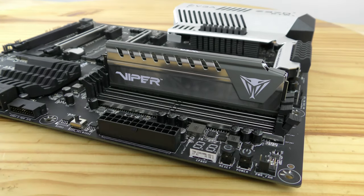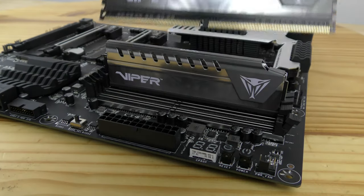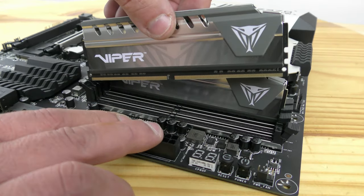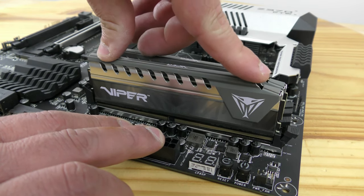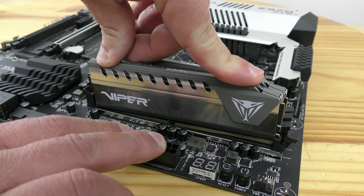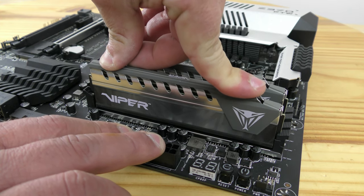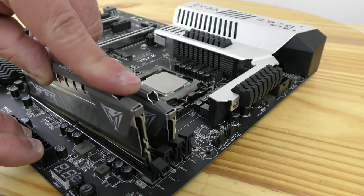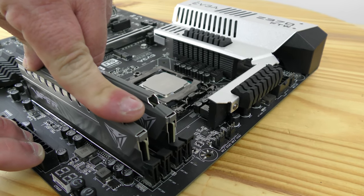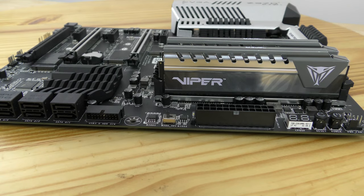Now we've installed the first stick. Install the second stick the same way — anchor it on the left, slide it down, click on the left, then click on the right. Push down relatively easily; don't push down too hard.